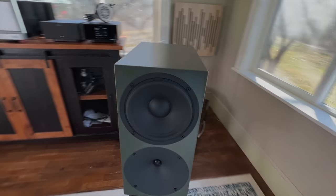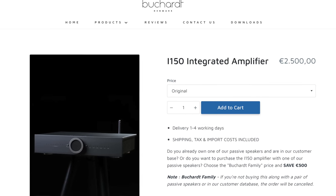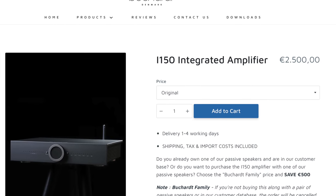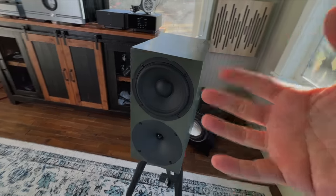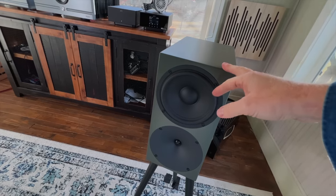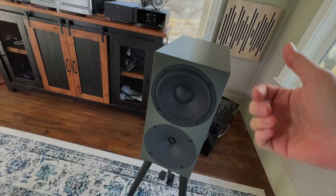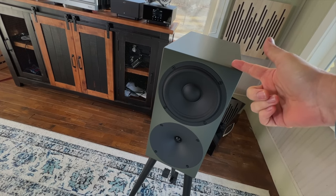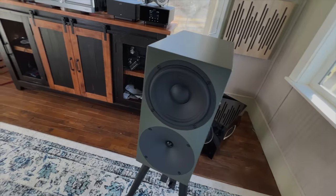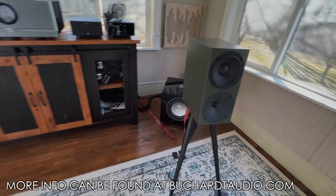Bucard does make an integrated amplifier — I have yet to hear or review it, but I hope to soon. That could be a great match for these speakers. On their website they're offering a $500 discount on the integrated amp if you buy a pair of speakers — so I think the integrated with speakers comes to around $2,000 for the amp, meaning you can get the Bucard integrated with room correction and these speakers for around $3,500. The stands are extra, of course your speaker cables too. The integrated also has a DAC built in.